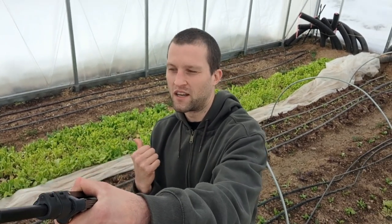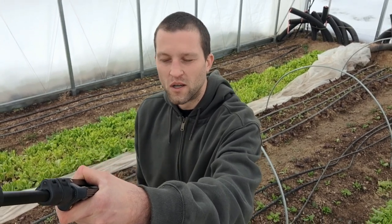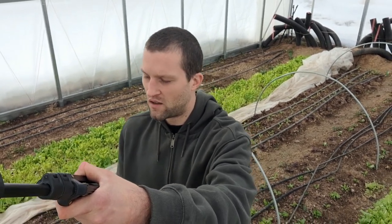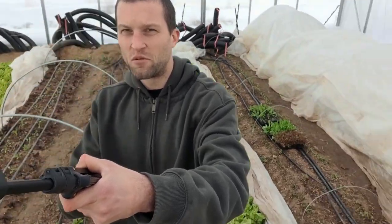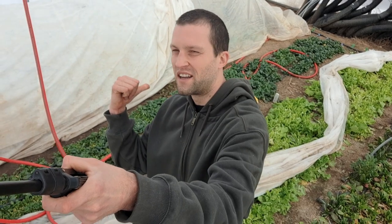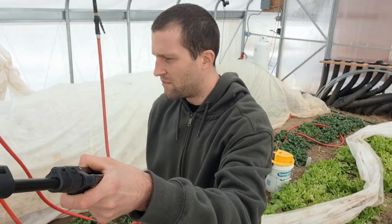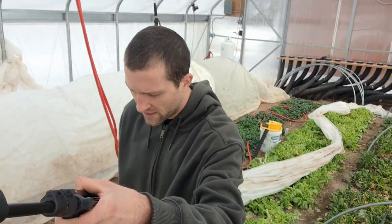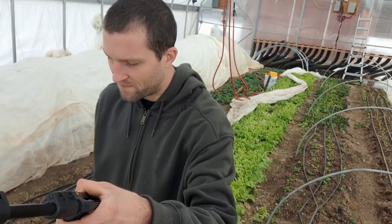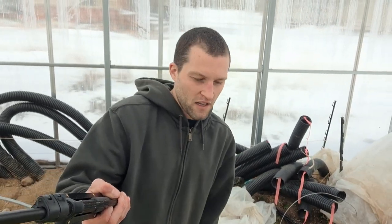These are pretty cold-hardy greens. We've got this light green stuff here called Tokyo Bekana — that's really hardy, most people can grow that in a normal winter even if it goes below zero. We've got another patch of tatsoi over here, which is super cold-hardy. Then we've got some spinach in here as well — spinach is the toughest of them all. All that stuff lasted pretty well in here.